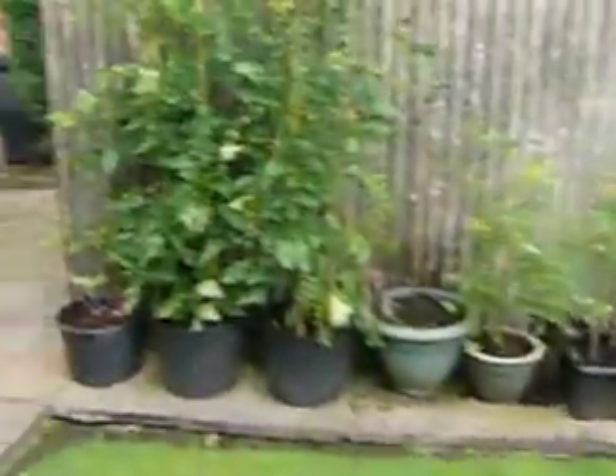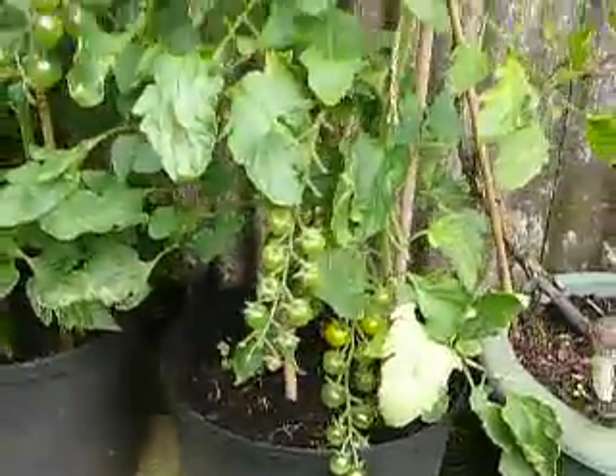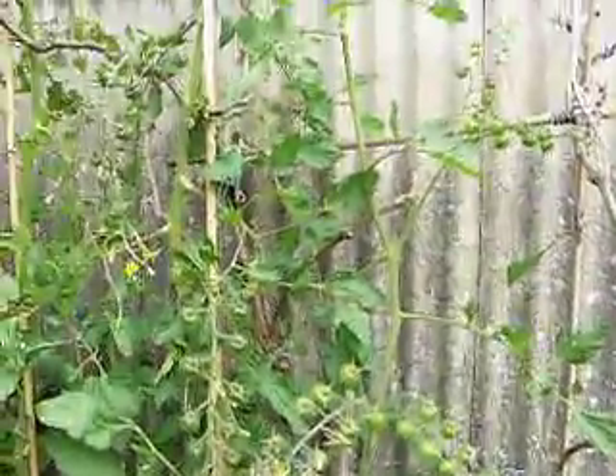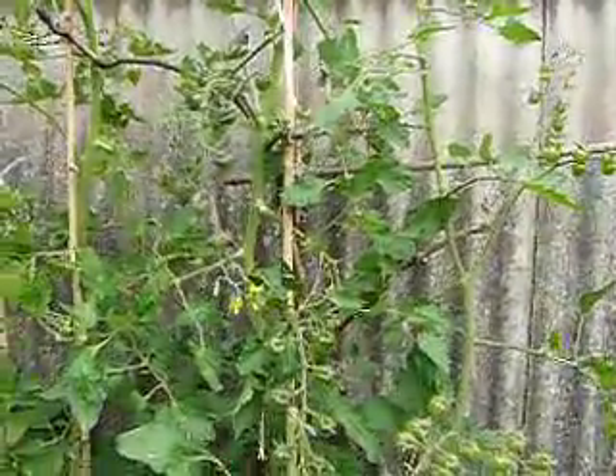A couple more nectar plants there and the sun gulfs have done very well here. The sun gulfs are great yeah. Right up the plant, plenty of big trusses on the sun gulf and that's about it for today.